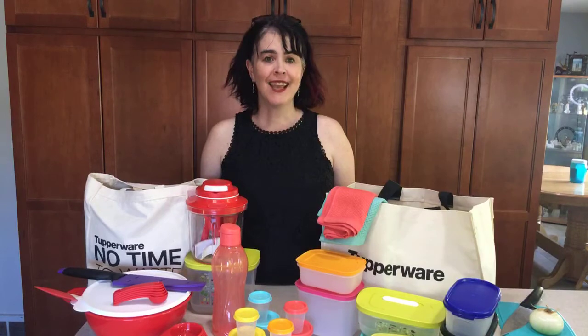Hey everybody, Sarah Brennison with Tupperware again. So today I want to share with you a little bit about the opportunity to join Infinite Shine Enterprises.